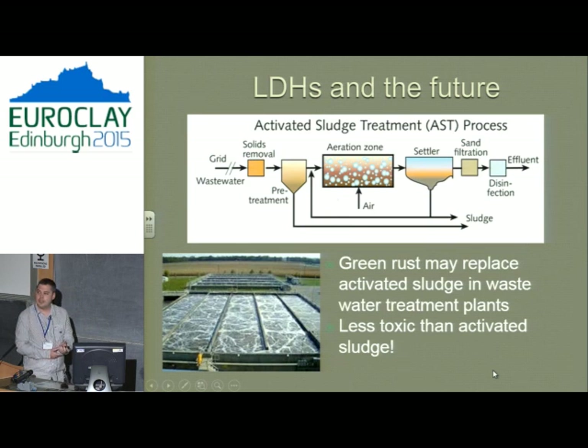Other applications include activated sludge in sewage treatment plants. Currently, solids go in, interact with activated sludge to bind nasty things to its surface, then settle and go out — leaving a quite toxic residue with heavy metals on the surface. This activated sludge could potentially be replaced in the future by a green rust, which will also do this process but may be less toxic in the end.